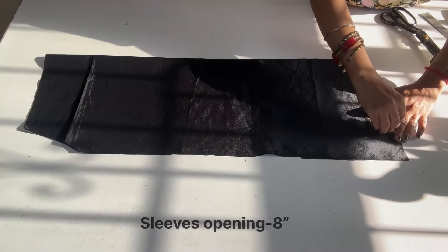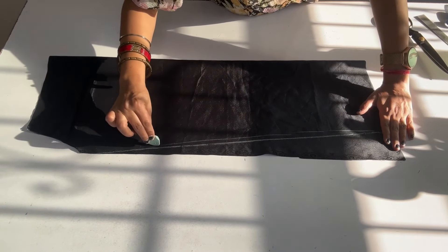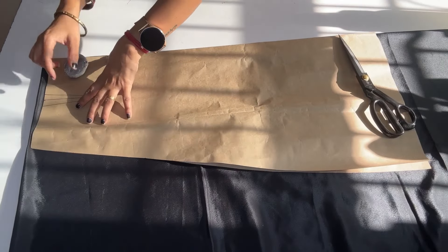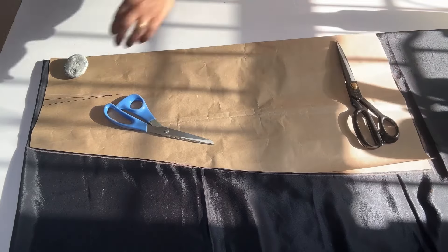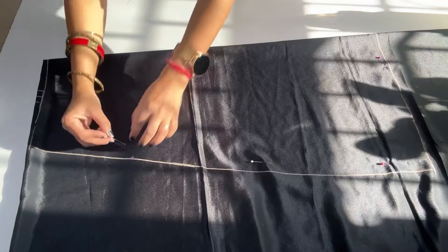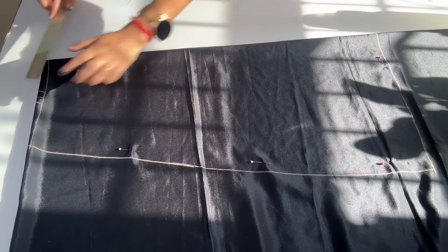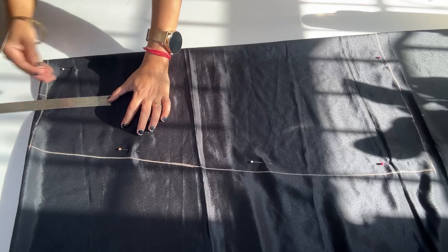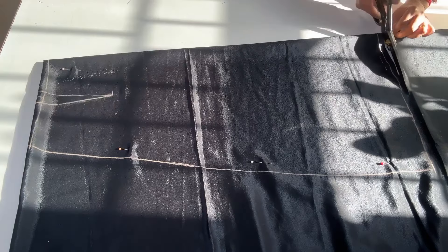Now we fold the sleeve. I will put a sharp edge to the sleeve opening and give it a curve shape. We will cut the sleeve. I will fold the fabric, and the pattern also folds the fabric, and we will trace it. The length is 4.1 inches and the width is 1.5 inches, and we will draw it on the fabric. We will cut it with a half inch margin.